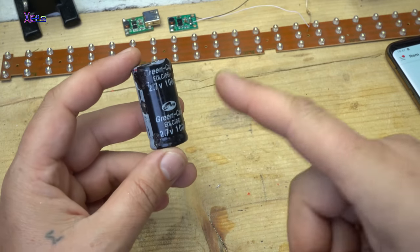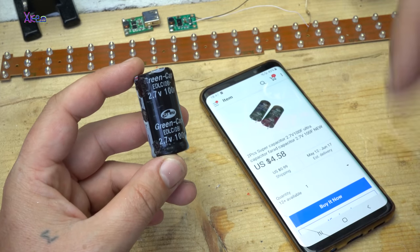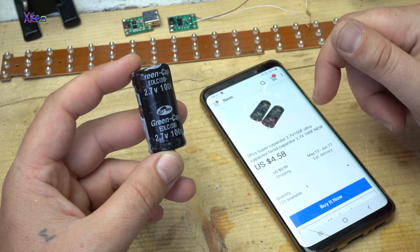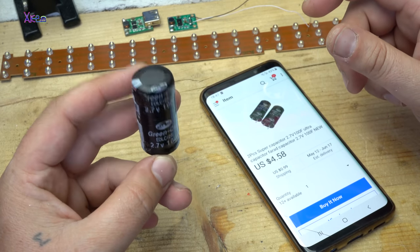How much does this thing cost? On eBay — I'll put links below — you can get two pieces for around five dollars, which is a decent price.